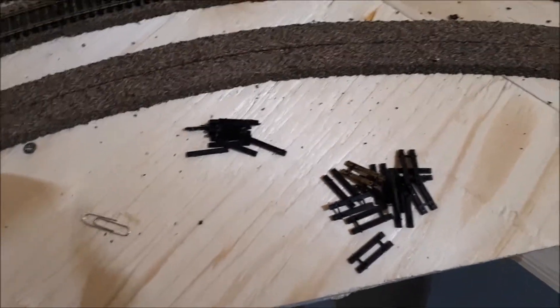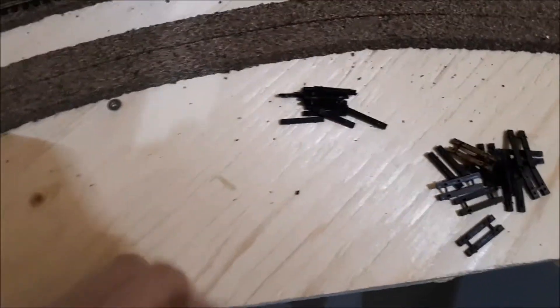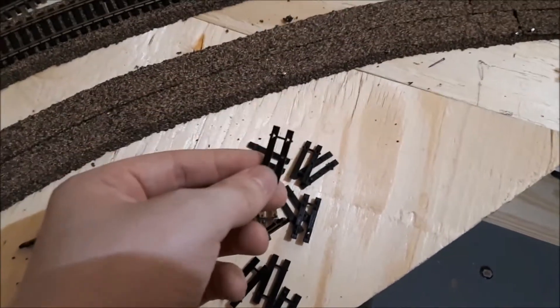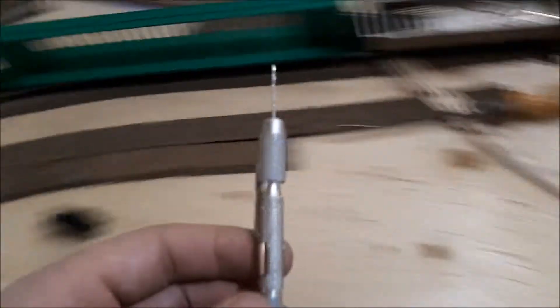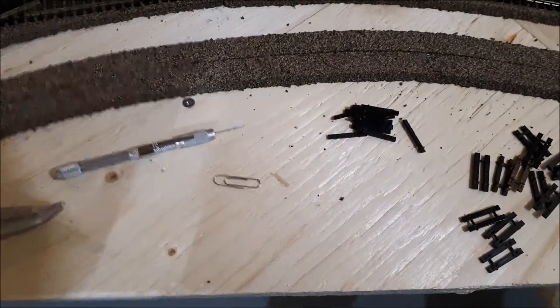All you need in order to make these center beam flat car loads is a paper clip. For the ties, you can either use two that are stuck together, or you can use singles, and you may need a pen vise and just some needle nose pliers just to help bend the paper clip into sharp angles.